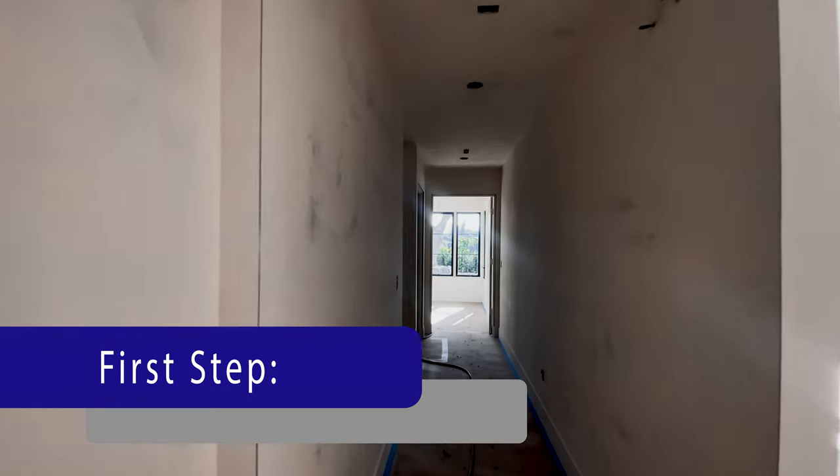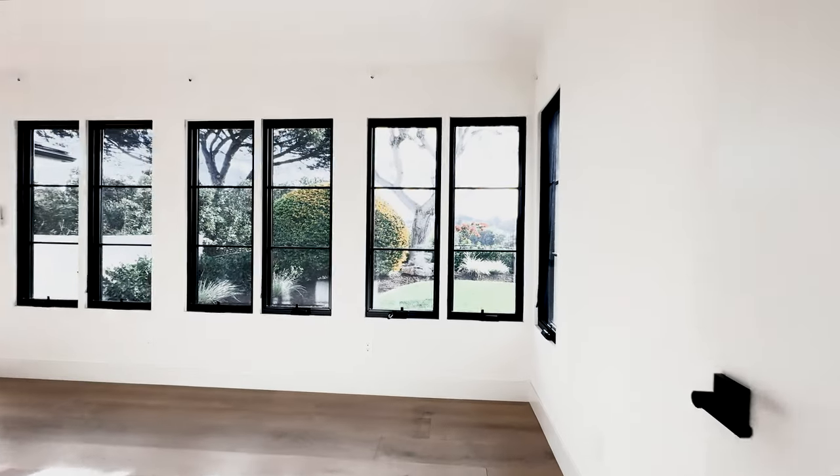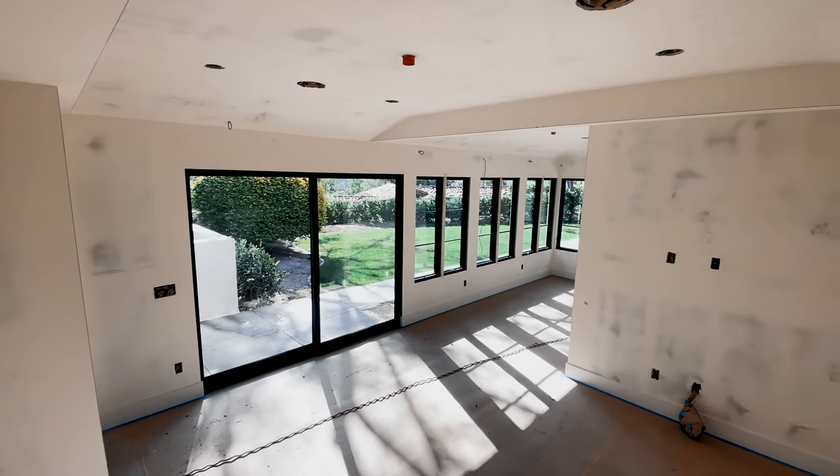The first step is to inspect all the surfaces for any imperfections. If the surface is not inspected and fixed, they will reflect on the final finish. Once the entire project is inspected, we move on to the next step.